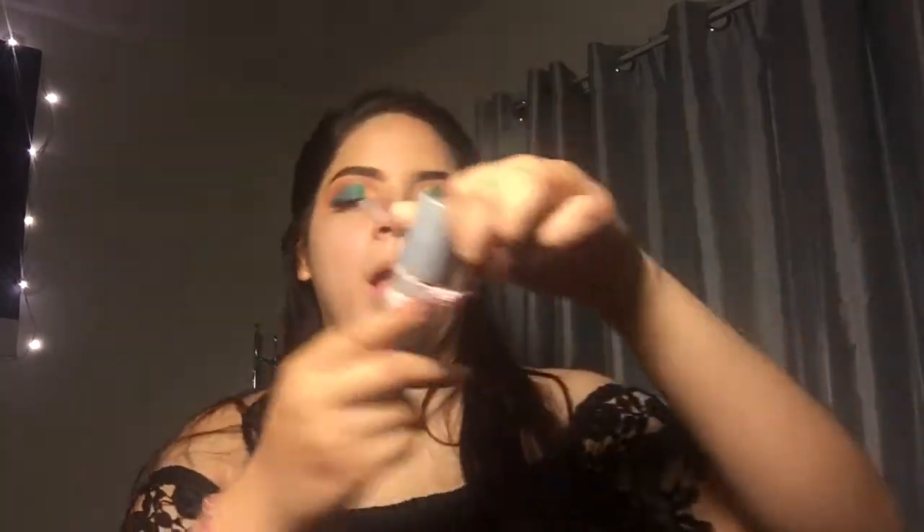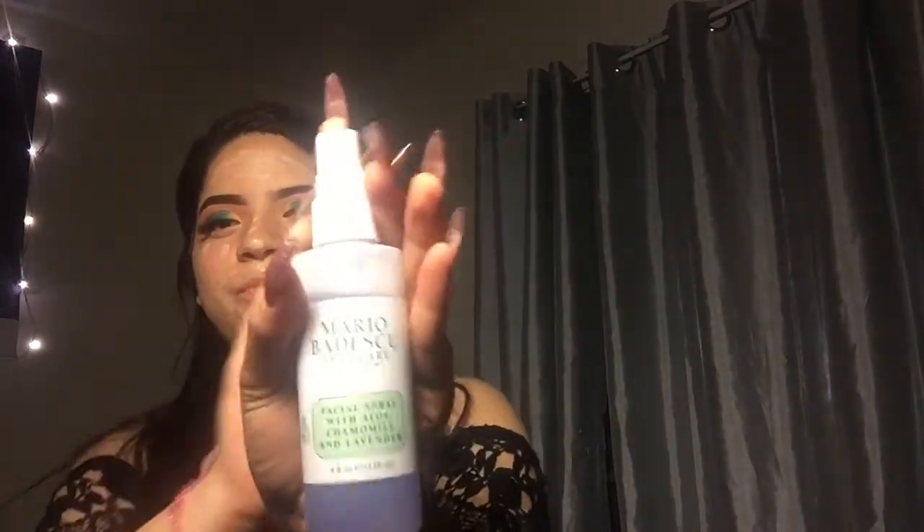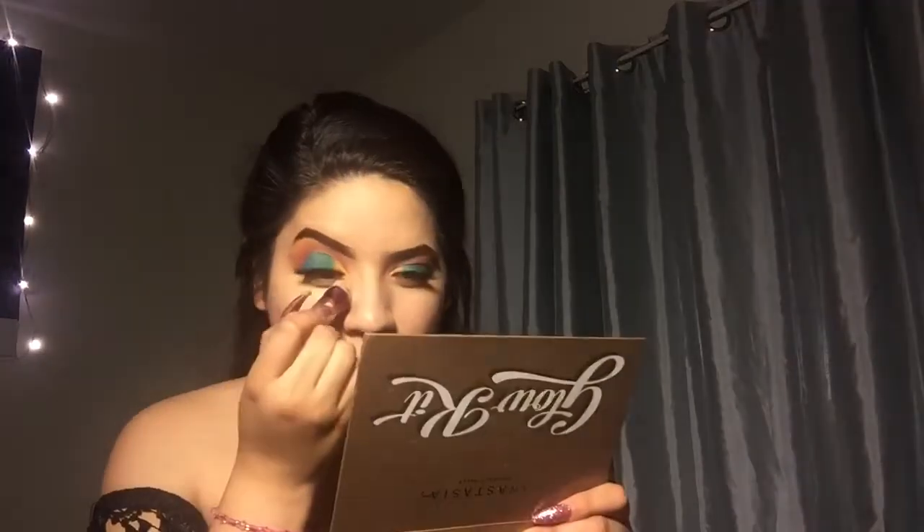Next, moving on to my face — damn, look at that glow! I will be using my same foundation as always. Then I will be using my same concealer that I used for my cut crease, just putting it under my eyes. Next, I'm going to set my face with my Maybelline Fit Me, using this big old gold brush. Then I'll be using my Hoola Benefit bronzer, going with the same brush as always.